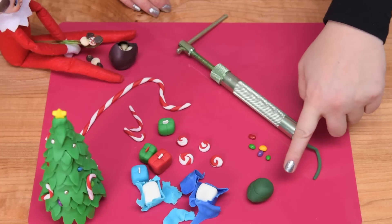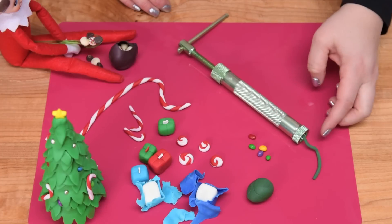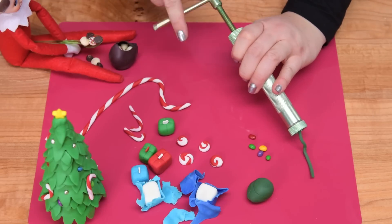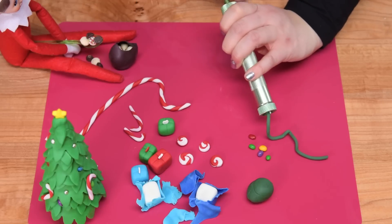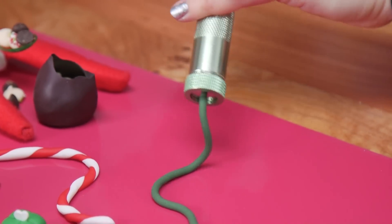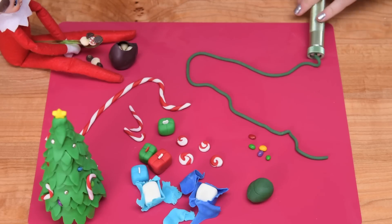I've got the dark green fondant and I've put it into my fondant extruder with a small round disc at the end. All I have to do is squeeze and twist this out and we're going to get the line for the lights. You want to do enough that you can wrap it around the elf, around the cake, and still have some extra to pile.